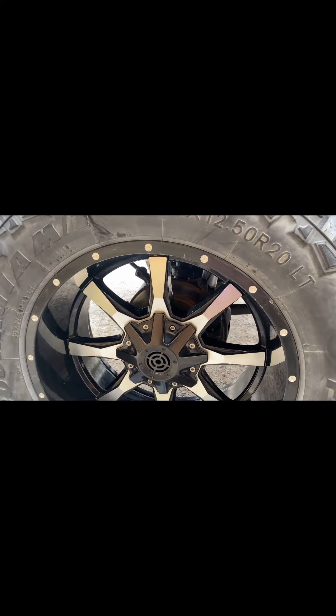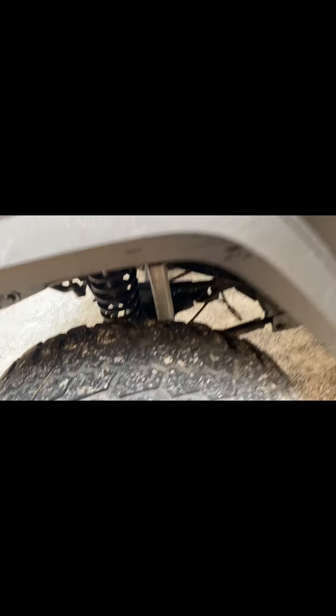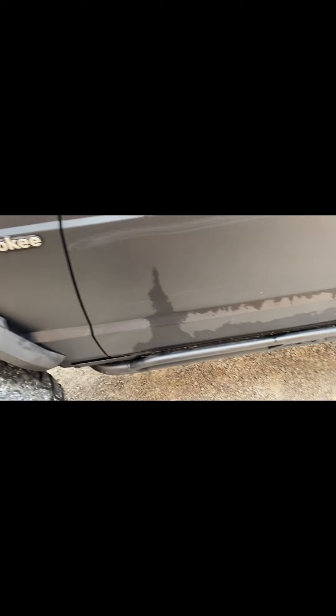Let's start at the front. We got 35 by 12 and a half 20s on some Moto Metal wheels. Tires are trash, brand new. Rough Country shops — it's got control arm drop brackets, upgraded lower control arms, a curved light bar, and two pod lights.